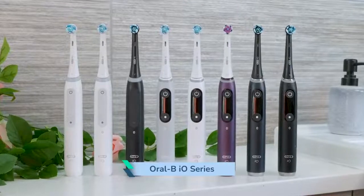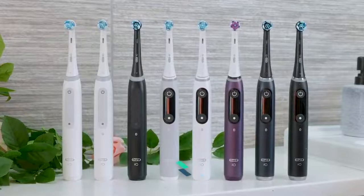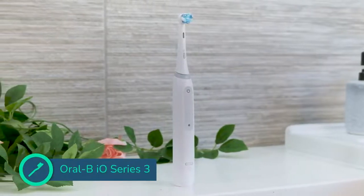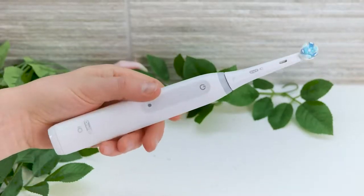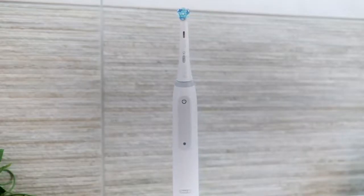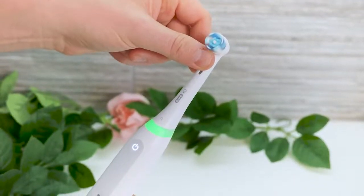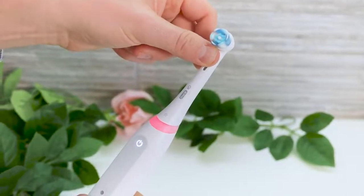The iO series has made a name for itself, thanks to its premium design and features the brushes offer. The iO3 is the cheapest model within the iO range that I have used to date. Just because it is more affordable doesn't mean it is a bad brush. The compromises that have been made are a result of doing away with non-essential features. The iO3 isn't perfect, but you gain some of the best iO exclusive benefits without the high price.